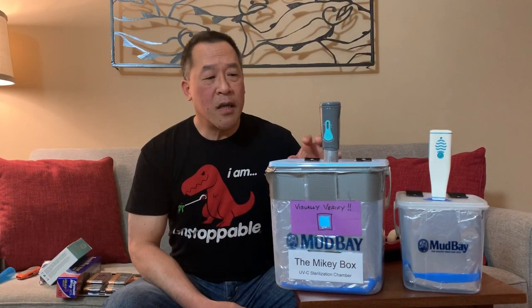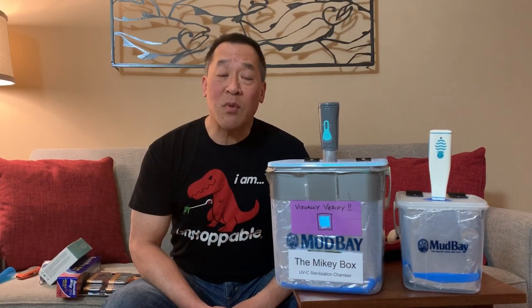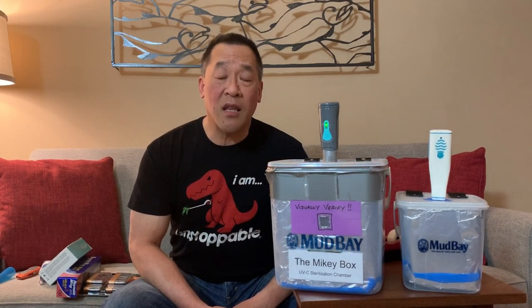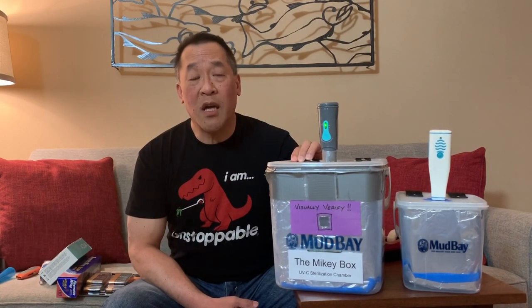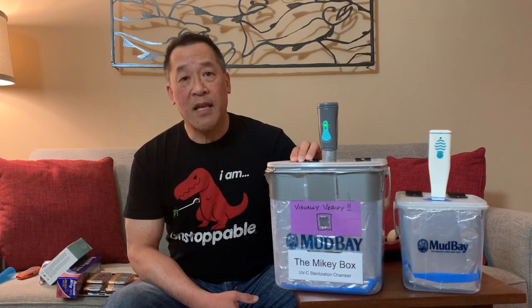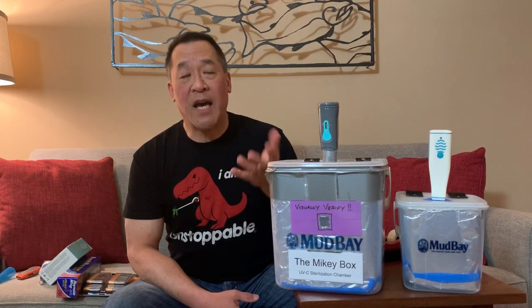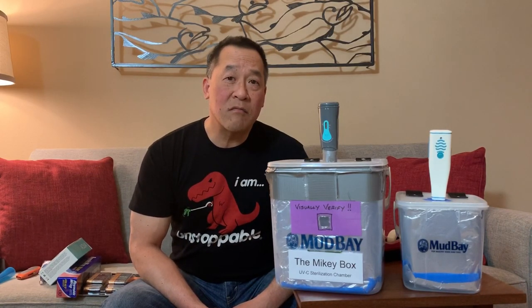Please support me. Please spread the word. This Mikey Box has the capacity to sterilize approximately 4,095 masks. Each sterilization cycle takes approximately 180 seconds — three minutes per mask. So about 90 seconds for each side of the mask, and maybe just 90 seconds for the eyewear. Stay healthy, stay engaged, and good luck.